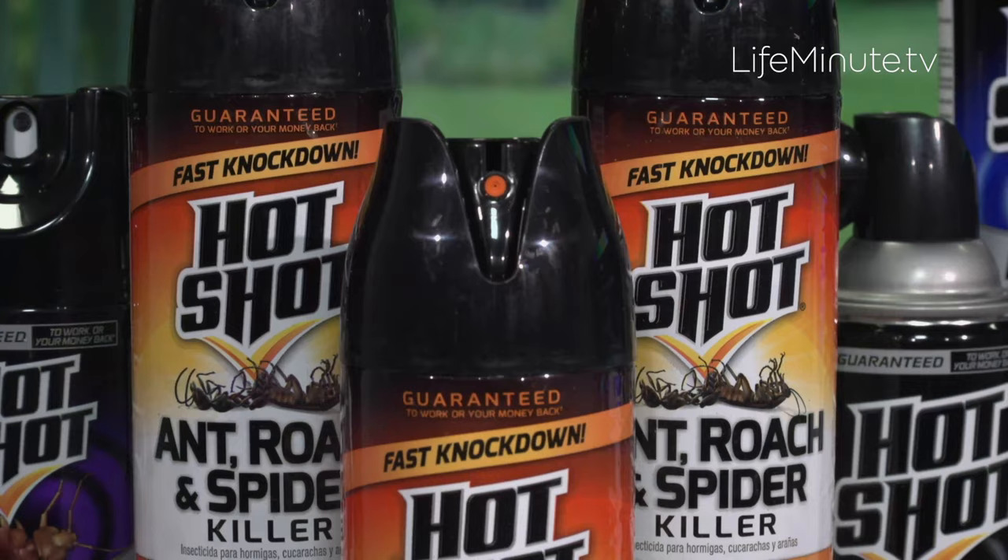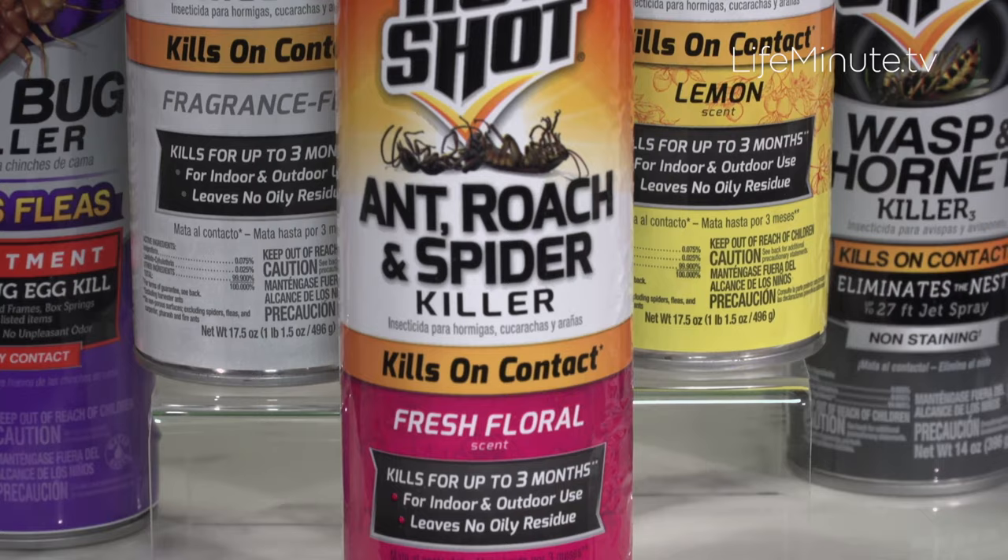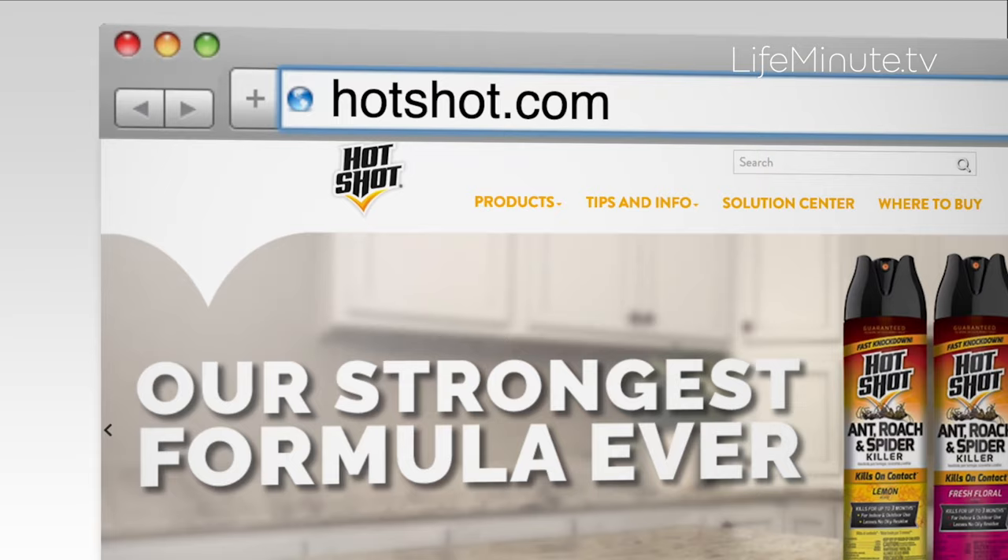They have a product that is perfect for it — it's an ant, roach, and spider killer. It comes in three scents: scent-free, floral, or lemon. Floral is my favorite, and the great thing about it is that you spray it on, it's not sticky, and it lasts for up to three months. Go to hotshot.com — they have everything you need to make sure your outdoor entertaining is the best all summer.